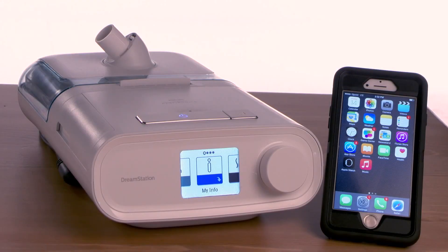This video will take you through the steps to pair your mobile device with your DreamStation sleep therapy system.